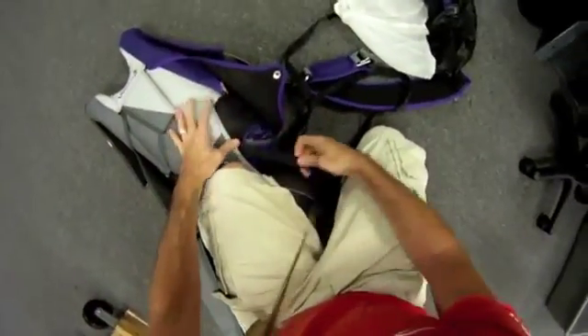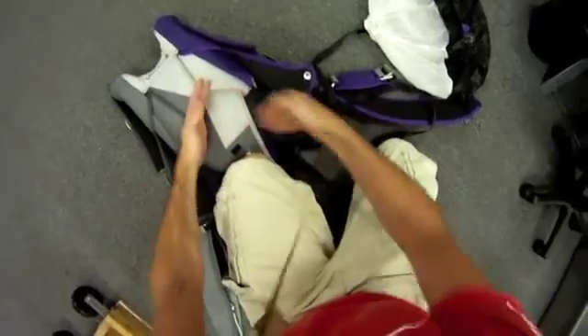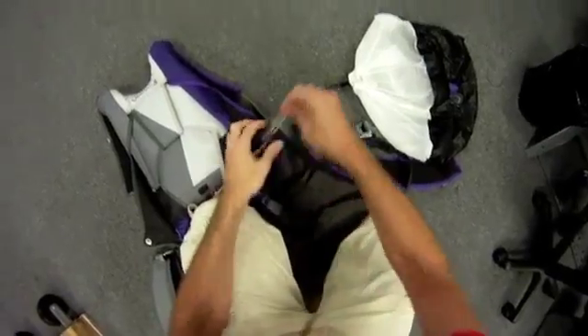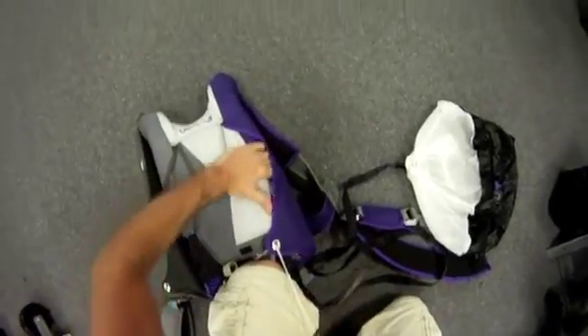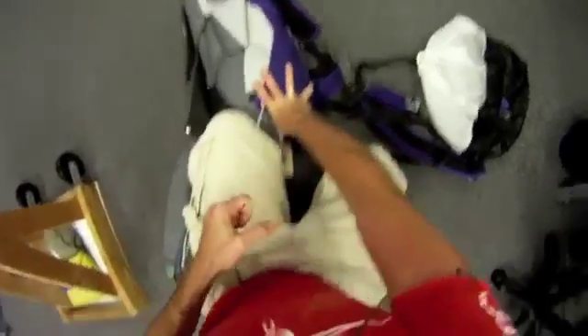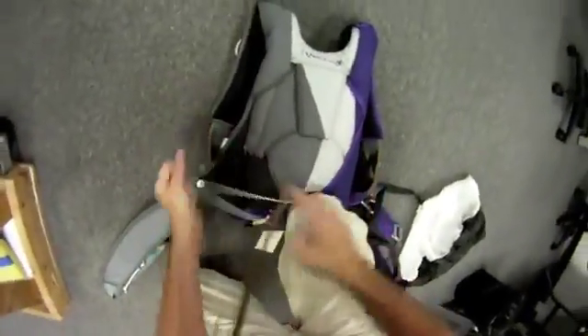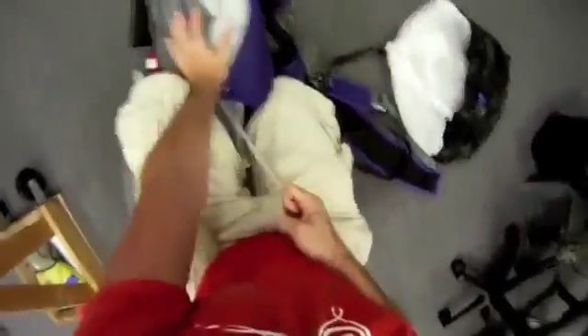I'm going to make sure my bridle comes straight down. I'm going to put a twist on it so the pin is accessible, but you can see how it's coming straight down. I'm going to close the right flap, and before I put all the tension on this flap, I'm going to make sure that my inner riser covers are very nice and flush against the reserve tray. Then I'm putting my thumb right here to make sure we have a nice curve on the main container. Put your knee to keep the tension, and make sure that the inner riser cover is nice and flush as we bring the right flap in.